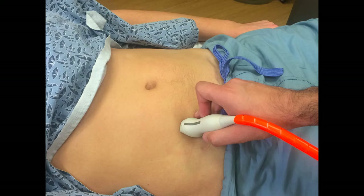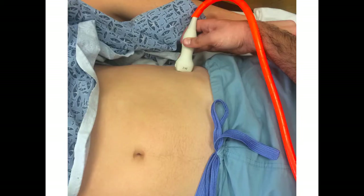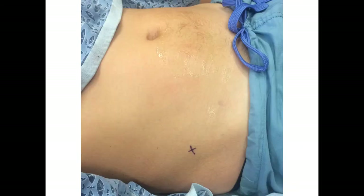For paracentesis, the approach is very similar to thoracentesis; however, you're looking for fluid in the abdomen instead of the lung. The indicator is usually up towards the patient's head. Place the probe on the patient's right abdomen — usually not right in the center because that's where the bladder is, so place it next to the midline. You can also look more laterally, as that's sometimes where patients have the largest pocket of fluid. Look on both the right and left sides, and turn 90 degrees to find the biggest pocket in both transverse and longitudinal views. Mark an X and place your needle or catheter through that X.